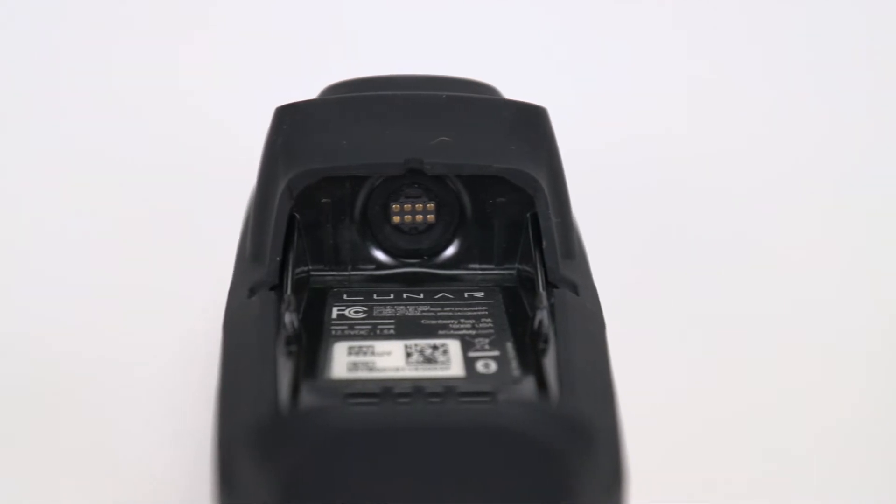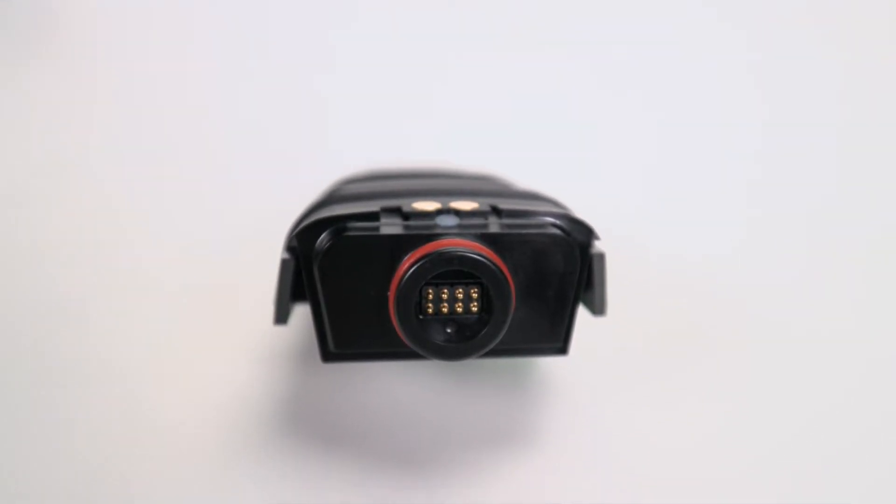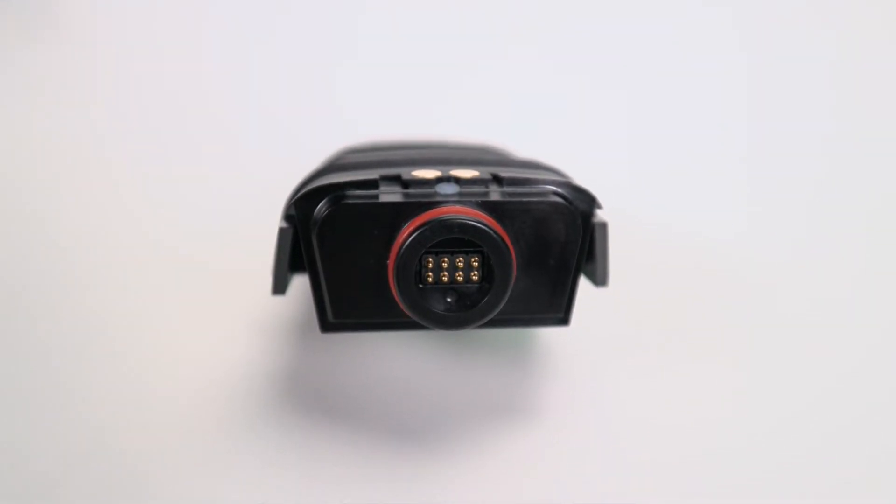Let's go over a few battery safety tips. When removing or installing the battery, make sure you're not in an explosive atmosphere. When the battery has been removed, inspect the battery, the Lunar device, and the battery connecting port to make sure they're clean and dry to prevent corrosion or damage. If they aren't, corrosion or connector damage can occur, which can cause intermittent or unexpected loss of power.